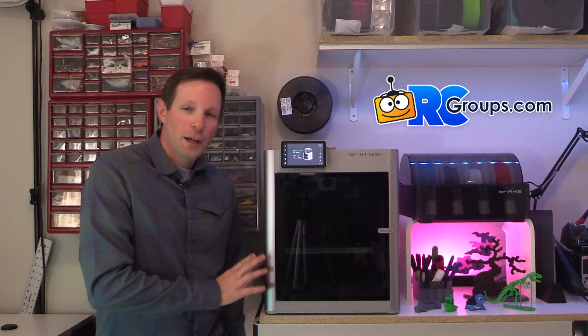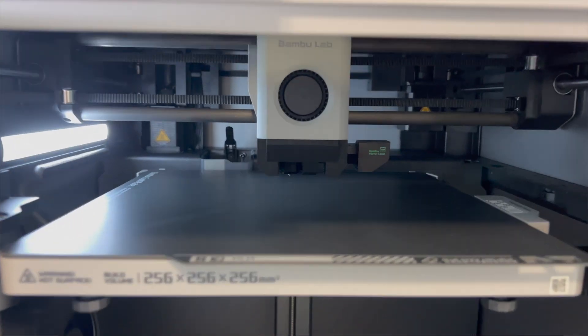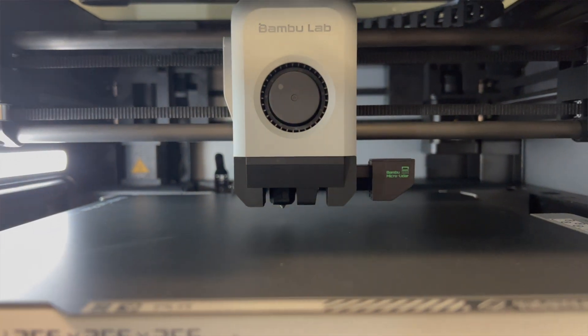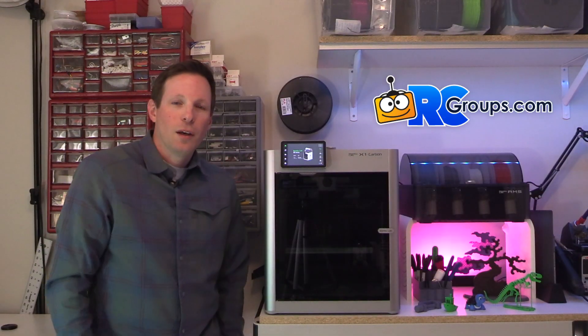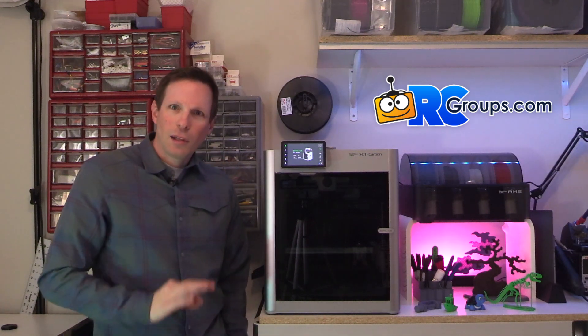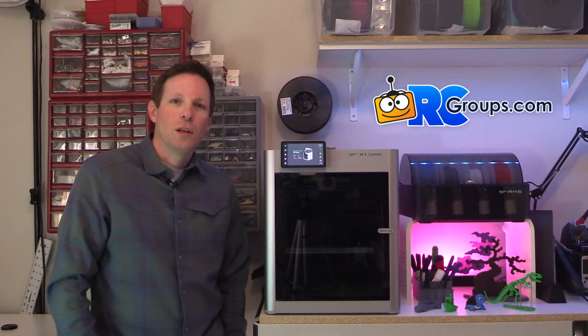Once you get it started printing, it might freak you out a little bit because you're going to hear some crazy sounds, noises, vibration, and resonance checks as it's doing its initial calibration. There's going to be some metal clanking as it wipes the nozzle off the back of the printer to clean it. It's a lot of weird noises you may not be used to, but don't worry about it — that's all normal.